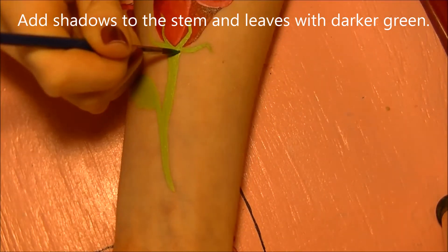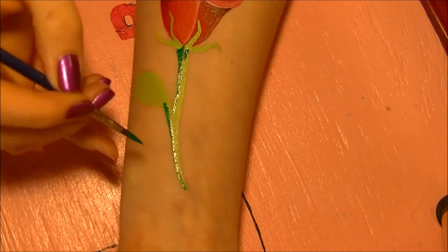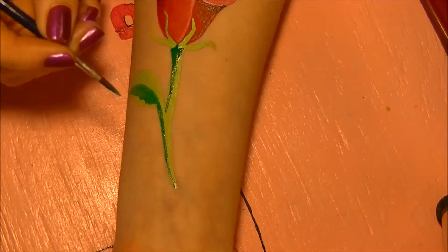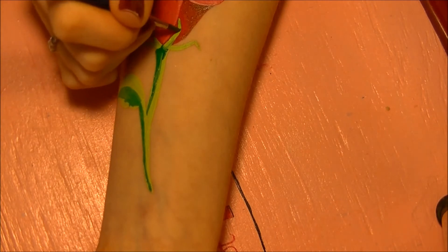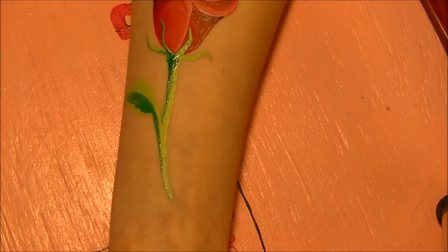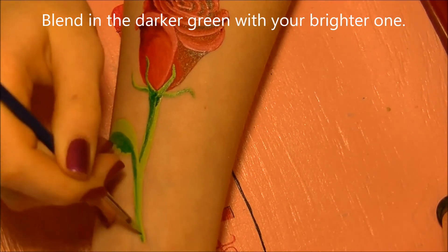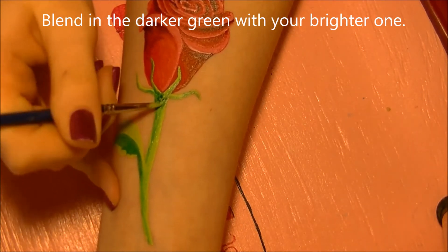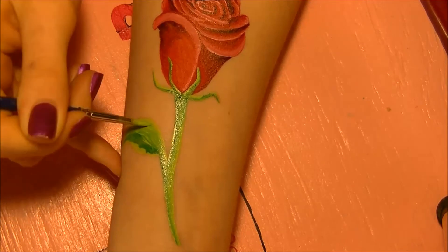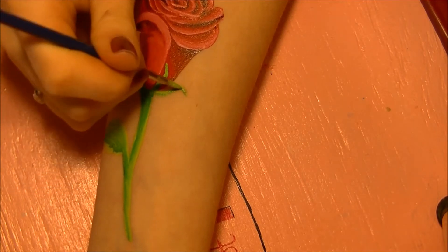Now, just like we shaded the rose, we're going to do the same for the stem and leaves. I'm using a darker shade of green body paint because our original green was a little too bright — this is going to balance it out. Shade in the leaves and stem, then blend in the darker green by loading your brush with the lighter one and almost painting over what you just painted. This blends the two together and creates a shade in between.